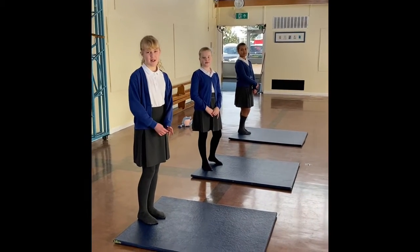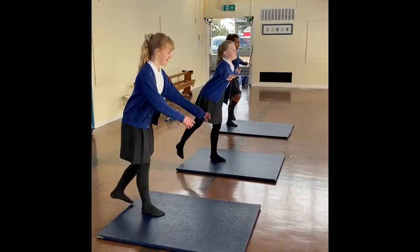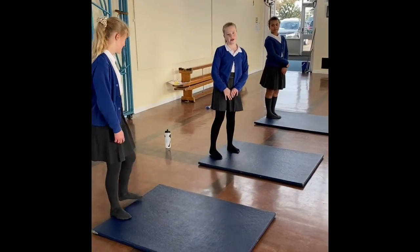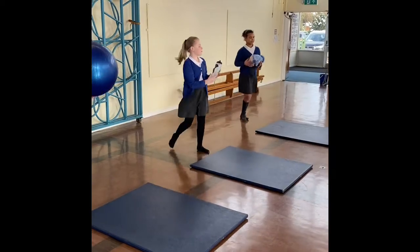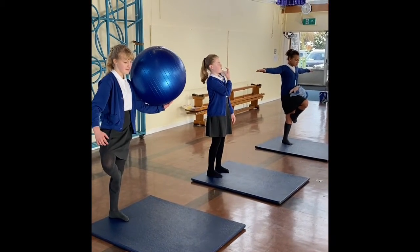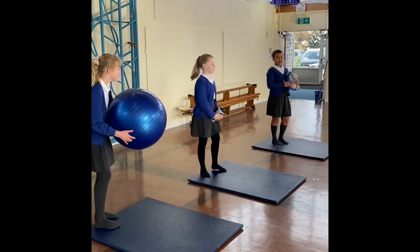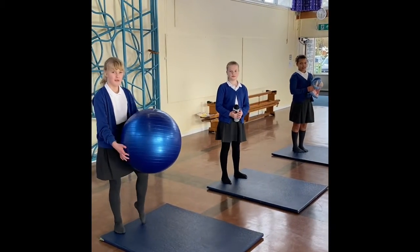Hi everybody. Today we're going to do a balancing activity where you have to be very still. We can also use lots of objects to balance with at home. Why don't you have a go at home and use objects around the house?